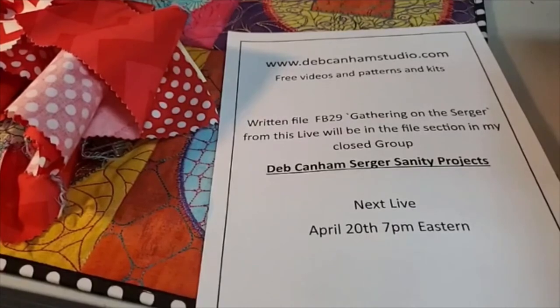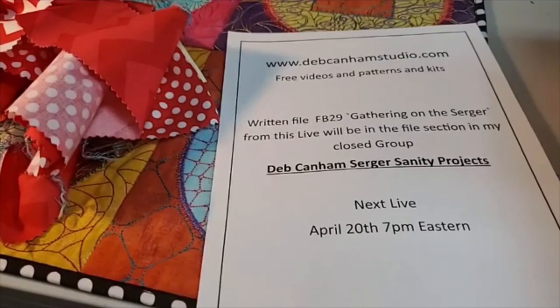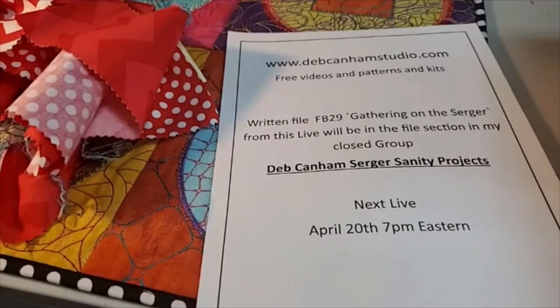These live videos are done on my public page, Deb Canham Studio Search of Sanity. If you're a store and want to share these to your customers, please feel totally free. I then post the video into my group, and you can't share it outside that group. I've been doing these lives for several months now — all different subjects. There's information on knit binders, basic fabric feeding techniques, a little purse, how to put a zipper in, and lots more. Look down the videos and see what's there — there's lots of information.